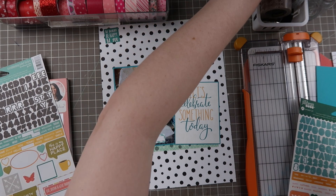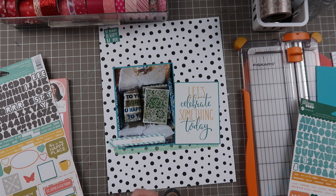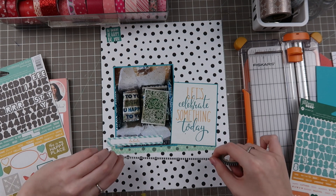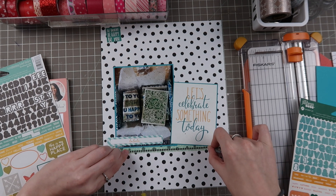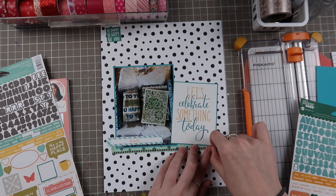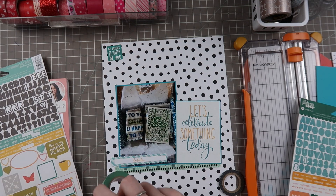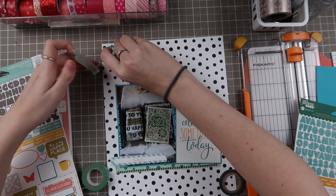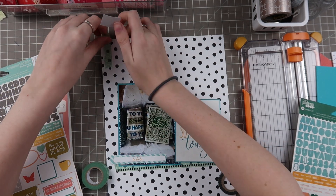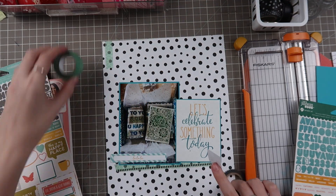I also pull in this Pebbles washi tape - it's a geometric pattern but it's got a transparency to it that I really enjoy. But I also wanted a little bit more contrast so I end up pulling in this black and white checkered pattern which is also from Recollections - just one of those really thin washi tapes. Layering washi tape is something I don't see very often. I think it's a great idea especially with all the different thicknesses of washi tape nowadays. It's sort of like mixing and matching pattern papers but they're see-through, so give it a try if you haven't - highly recommend it.